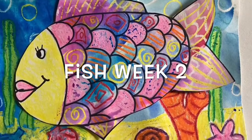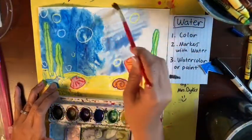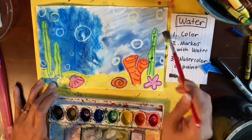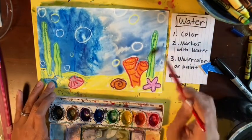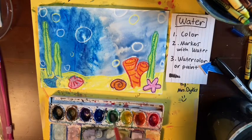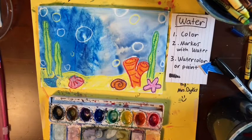Welcome back to fish week two. Last week we created a seascape background for our fish using a variety of different techniques to create the ocean and our sea life. If you're not complete with that, go ahead and do that now, pause and then come back to use our second piece of paper to make our fish.